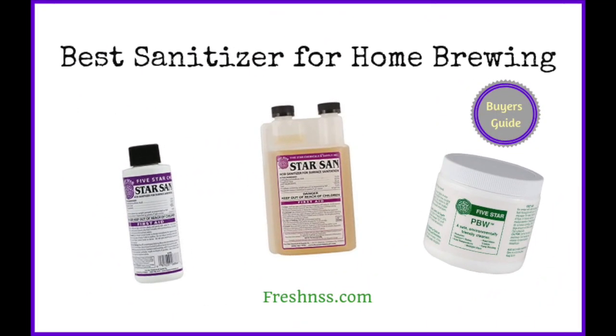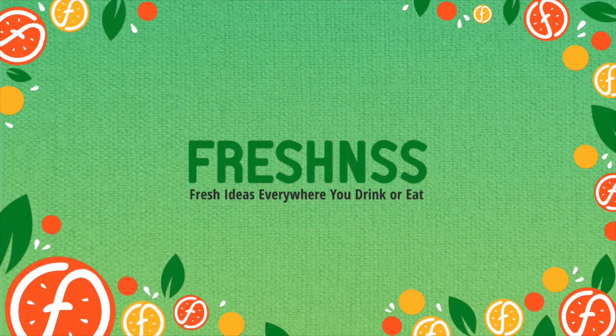And now for the final thoughts on buying the best sanitizer for home brewing. Now that you know more about the best sanitizer for home brewing, you're ready to start making your own beer or improve its flavor. As seen in this review, pathogens, microorganisms, and other impurities impact the flavor of your beer, meaning sanitization is a crucial process in home brewing. Make wise choices, research products thoroughly, and never underestimate the importance of cleaning and sanitizing in order to have an amazing home brewing experience.